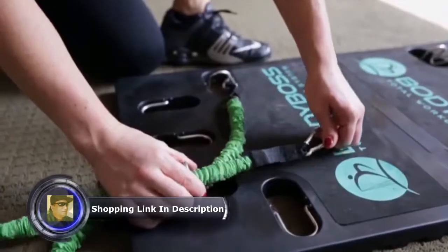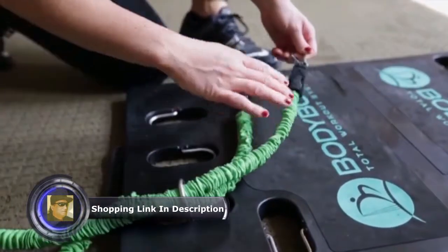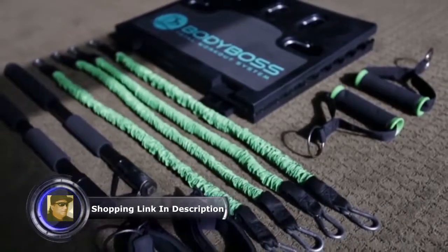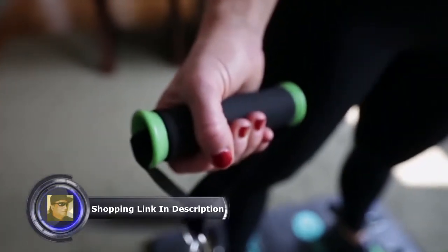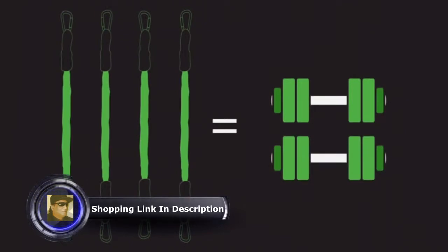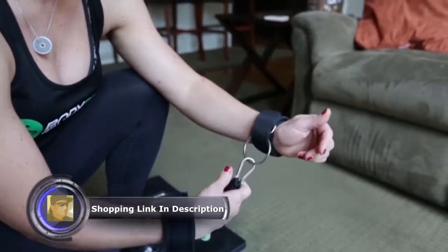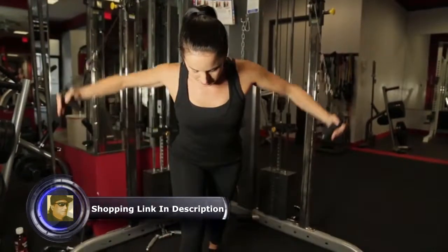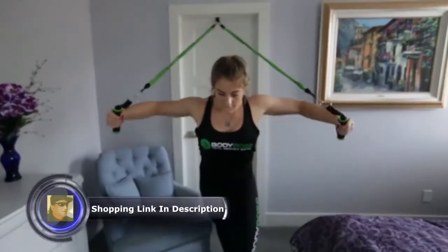Adding or dropping bands easily provides many resistance levels. We added accessories to simulate even more solutions, such as handles. Adding bands is like increasing your weight with a dumbbell. The wrist straps are double padded for comfort and sweat resistant to stay in place. We even added a door anchor to increase the workout.